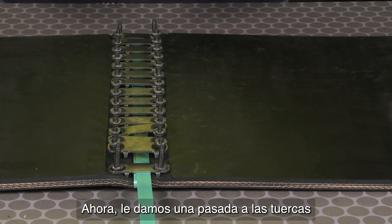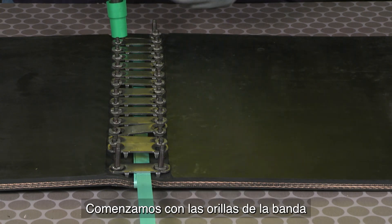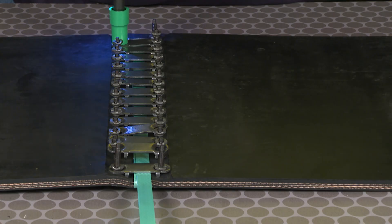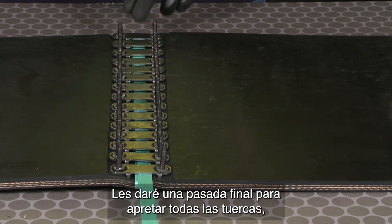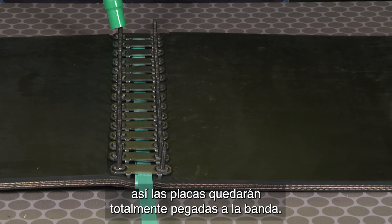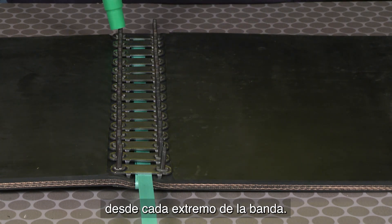Now we're going to take a first pass on the nuts to bring them down against the plates so the plates are flat against the belt, starting with the edges of the belt and working towards the middle. Then we're going to take a final pass and tighten all the nuts so the plates compress into the belt, staying with the same sequence of starting at the edge to the middle, from each belt end.